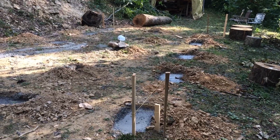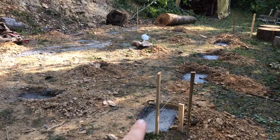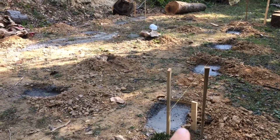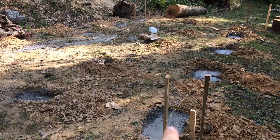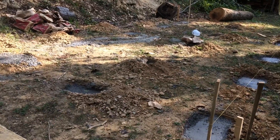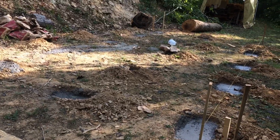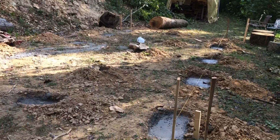Here we have our footings already in — I've dug these out. It's going to be 12 by 24, with footings every six feet. The concrete is 8 to 12 inches deep, and there'll be a one-block height difference from one end to the other — this end will be two blocks high. Today I'm going to set my blocks in place and get the floor built.